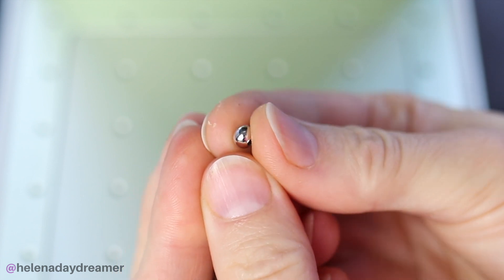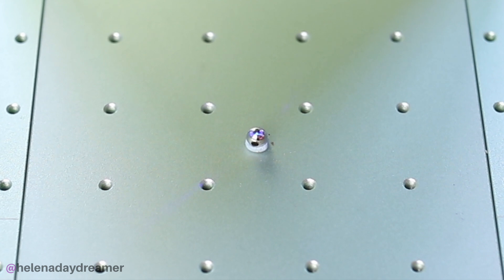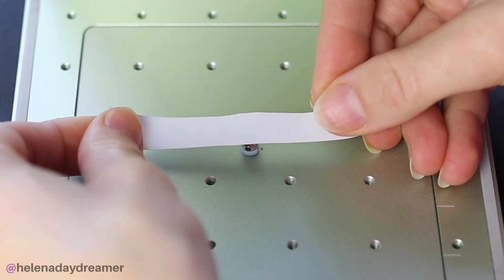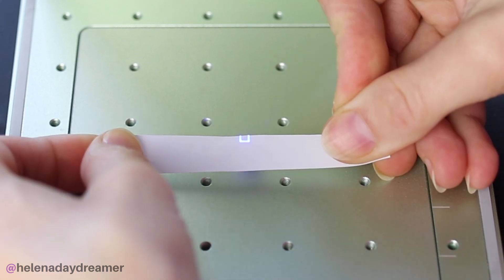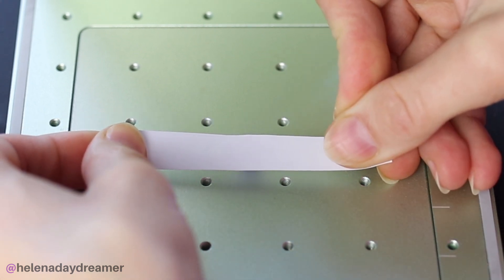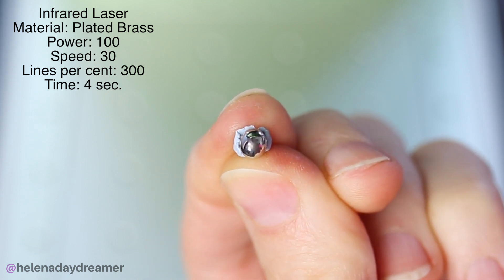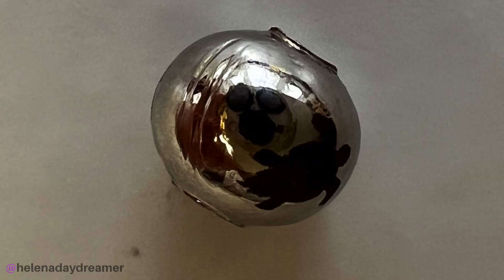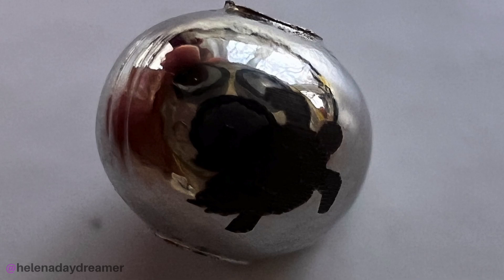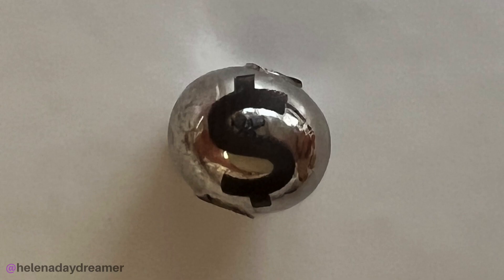I had a lady asking in the comments under my previous F1 video if it's possible to engrave a simple logo on an 8mm stainless steel bead. So I tried it with a 5mm brass bead and a simple turtle image. It's hard to see the design because of the shiny, round surface, but it worked. I also engraved the back with a dollar sign.